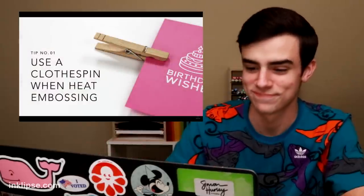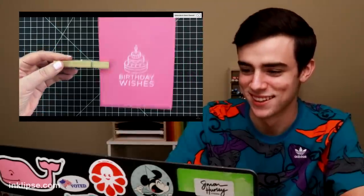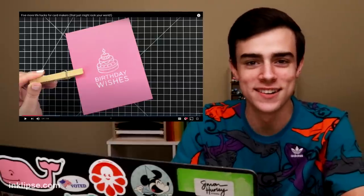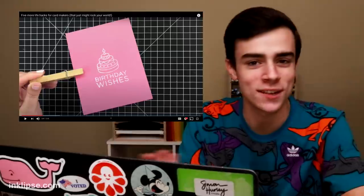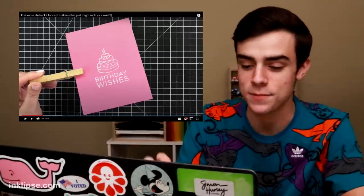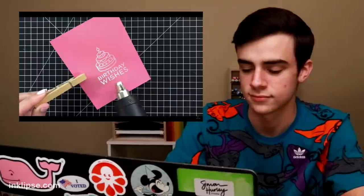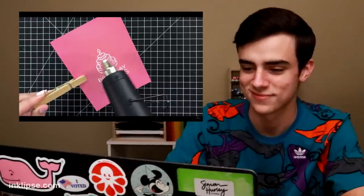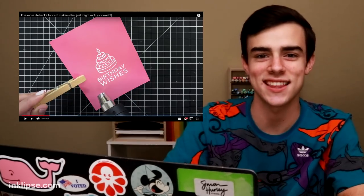One is to use a clothespin when you are heat embossing. I learned this fantastic tip from my friend Gina K, and it keeps your fingers from getting hot while you are using the heat tool. I've got to say, I always burn my fingers, and I never have learned from it to just maybe use a clothespin or a piece of tweezers. So this will come in handy. It doesn't really matter what size the cardstock is that you are embossing — it gives you that clearance so the fingers stay protected, and the wood doesn't absorb the heat. Gina, you are a genius.